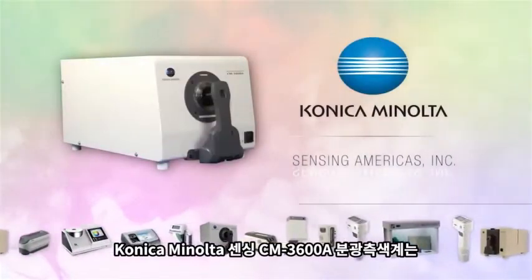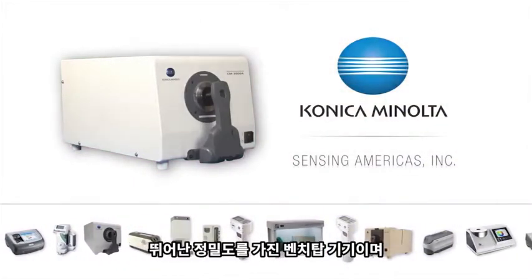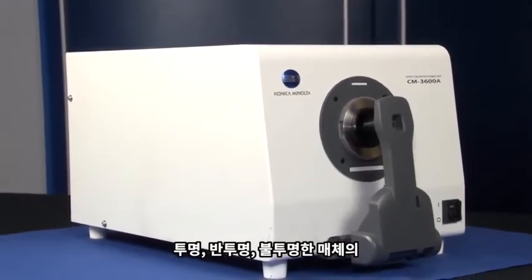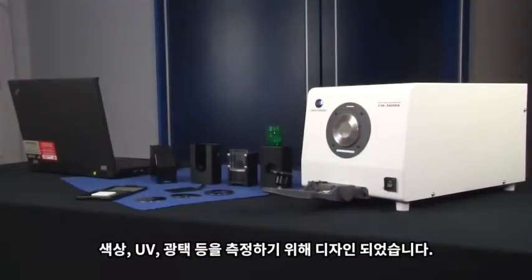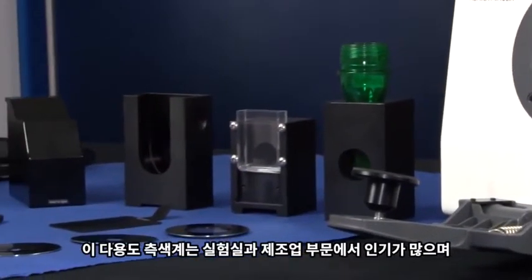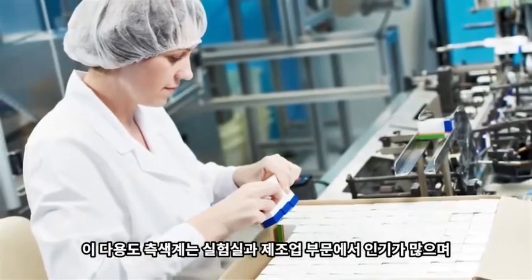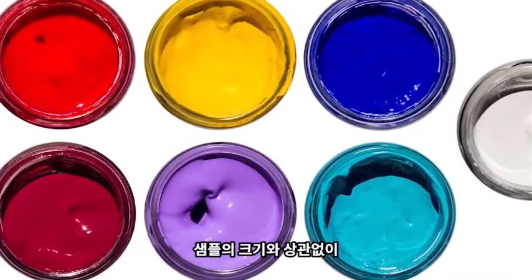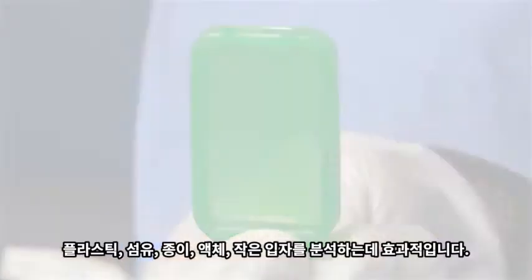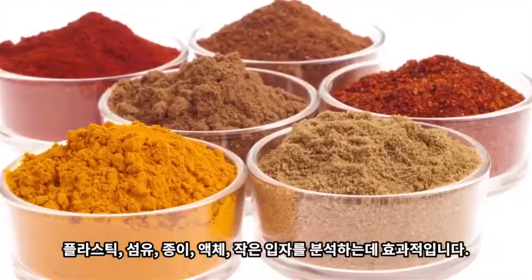Konica Minolta Sensing's CM3600A Spectrophotometer is a high-precision benchtop instrument designed to measure the color, UV, and relative gloss characteristics of opaque, transparent, and translucent materials. This versatile spectrophotometer is popular within laboratory and manufacturing environments for evaluating the appearance of samples small to large in size, including plastics, textiles, paper, liquids, and fine particles.